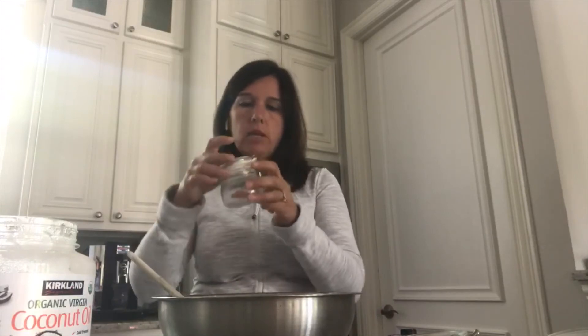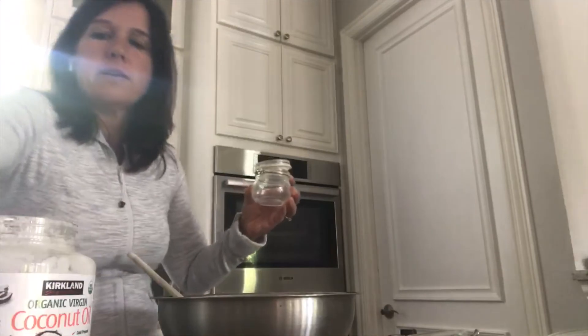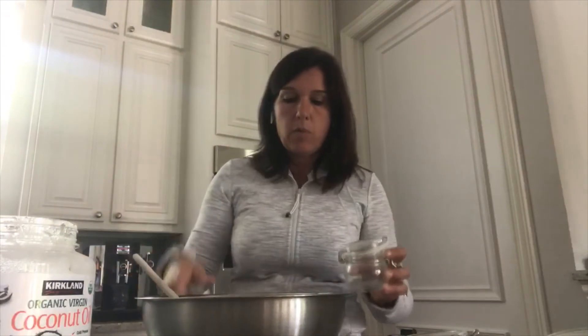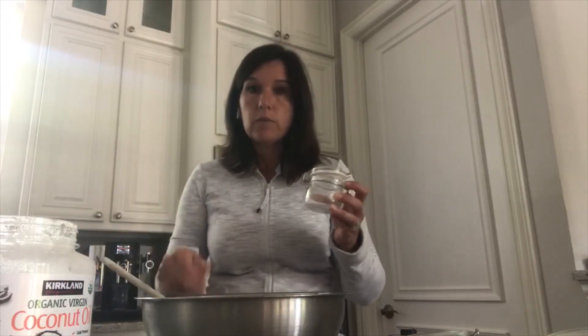I found these little jars which I love — I just found them at Ikea, they're really inexpensive and come in a package of three. Once everything is done, we're going to want to scoop the mixture into the jars, let that sit, and then just bring that into the shower with you. Super easy.